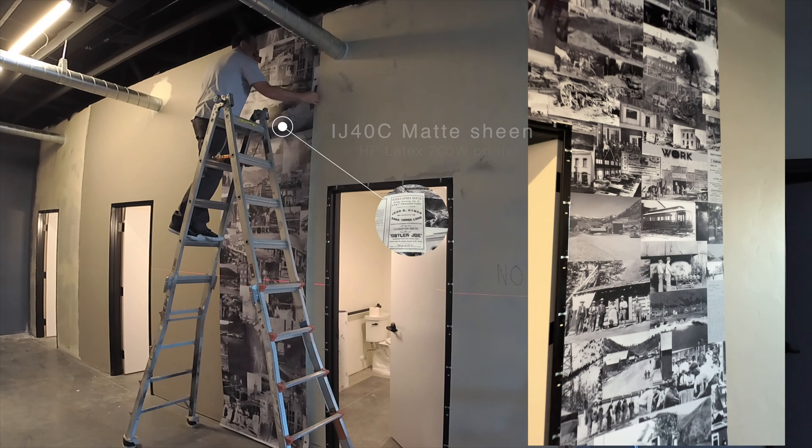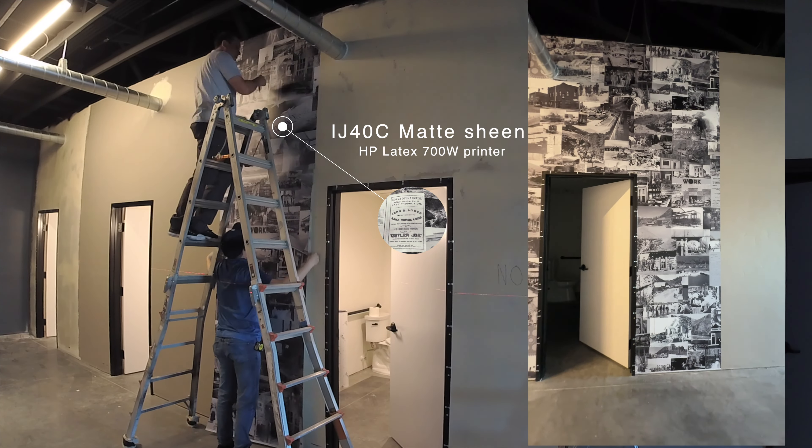Hey, welcome to Armwraps. My name is Renny Miller and today I'm going to be showing you how we install wall graphics on a wall.